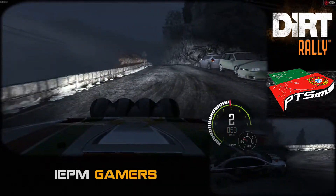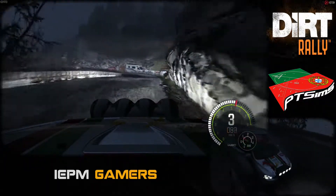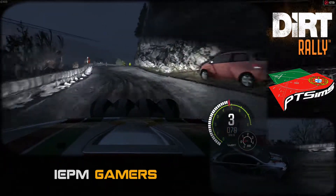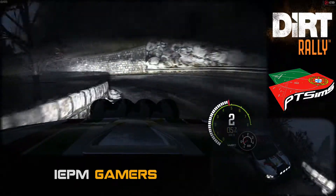Right, 4, long, tightens. Into left, 4. Into right, 2. Into right, 2, over crest. Into left, 1. 150. To finish.